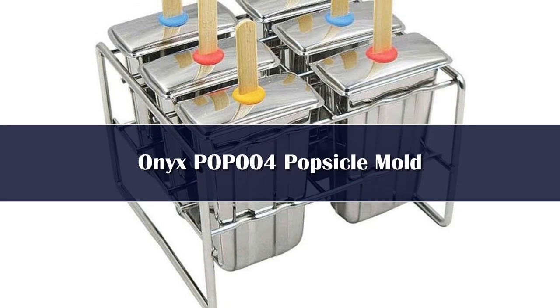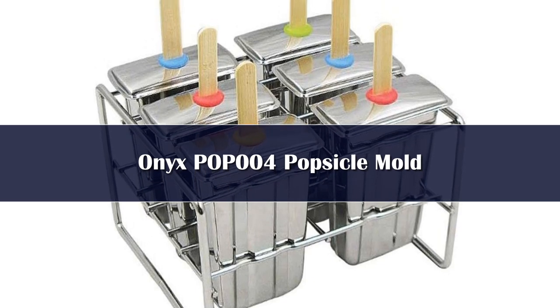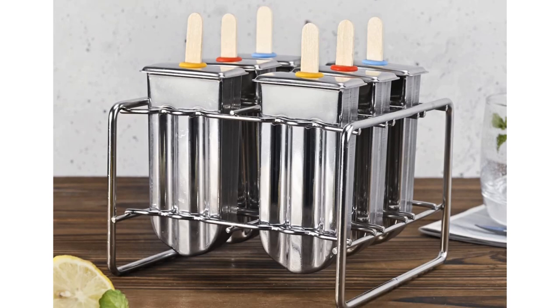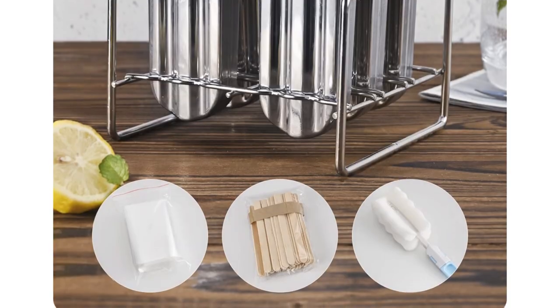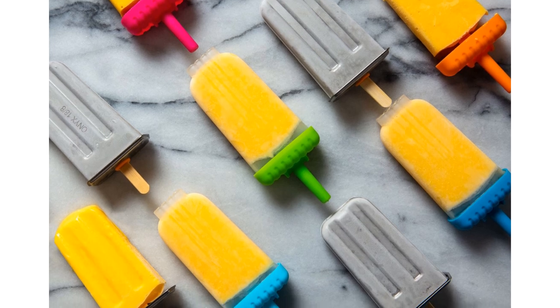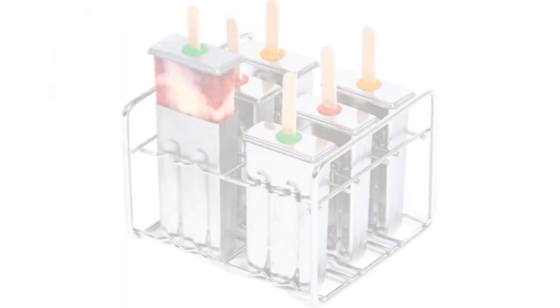Number 3. The Onyx stainless steel popsicle mold is made of 18/8 food-grade stainless steel, which according to Megan of Seattle Pops, is what their commercial-grade popsicle molds are made of. This mold makes classically shaped, picture-perfect popsicles. The six molds rest in the metal holder easily and can be removed one at a time. Thankfully, the drip guard has a silicone piece that surrounds the opening to keep the bamboo stick in place and not end up crooked in the popsicle. The kit comes with extra silicone pieces in modern colors in case some are lost.